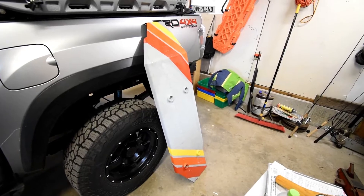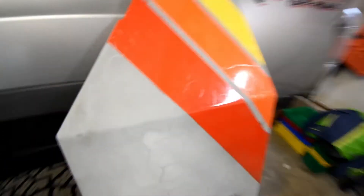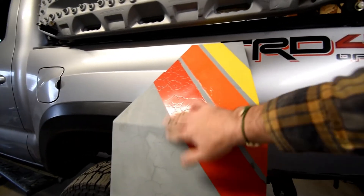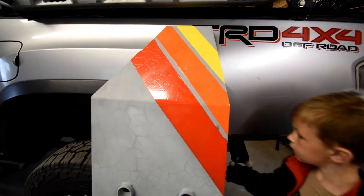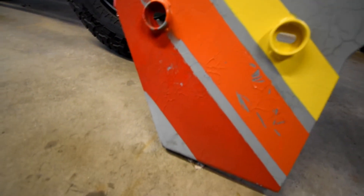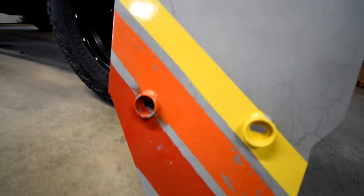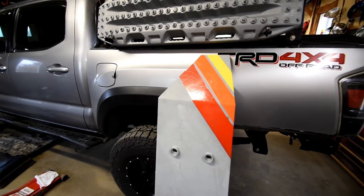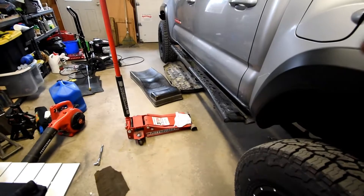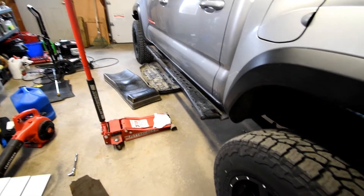Now we're gonna get our skid plate, put it on a floor jack, and lift it into place, lining the holes up. Like I mentioned in the first video, we painted it and I had a reaction with two of the paints that left a cracked look. It's not peeling, hasn't flaked or anything — it's over a month old and still holding up. Those stripes on top came out okay but the lower section had a bit of a failure — we were learning and practicing — but we're gonna run it anyway.